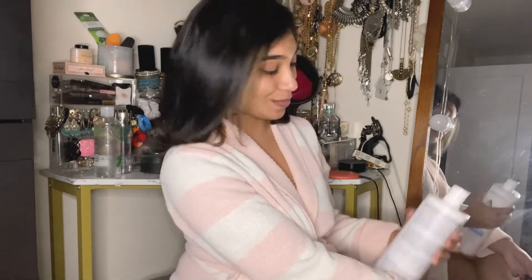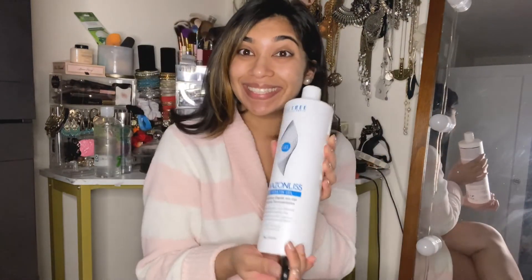So overall I'm very happy with the results. Thank you so much for sending me the pro keratin gel system!